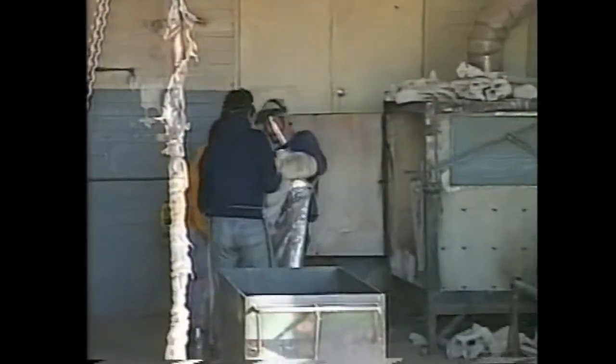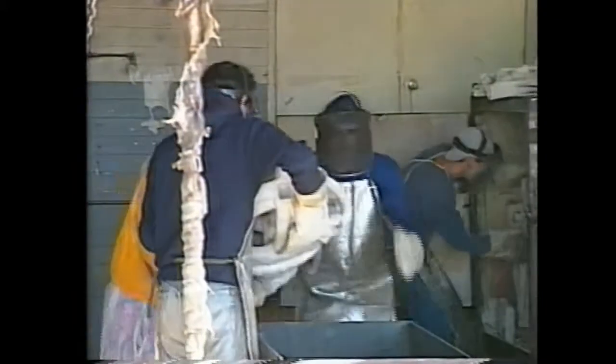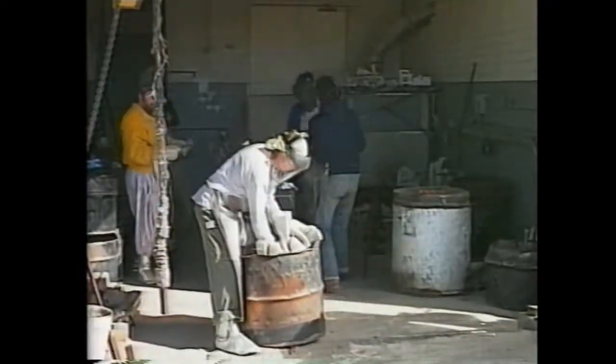Tools and technology have improved, but the basic idea of lost wax casting is the same. When the bronze is ready to pour, the shells are removed from the oven, placed in a pouring box and packed with sand to insulate and support them. The bronze is then poured into the shells.